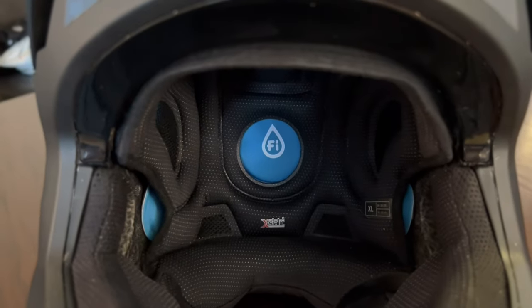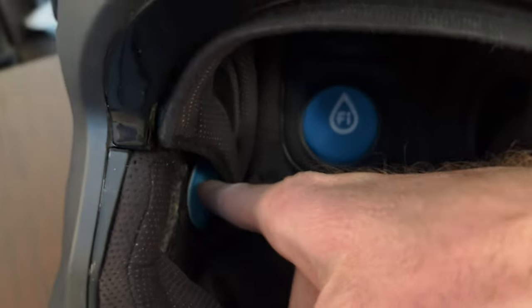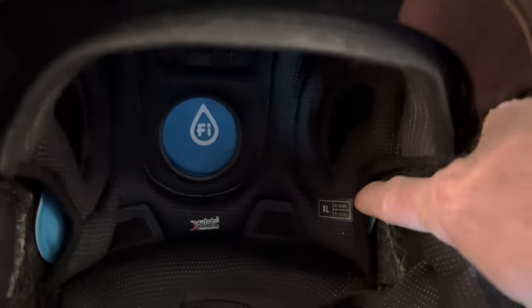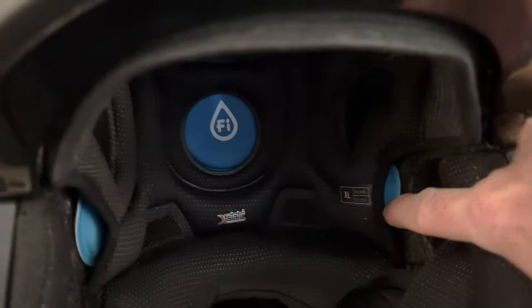The 2019 version had Fluid Inside technology — basically these little blue pods with gel inside, designed to mimic cerebral spinal fluid in the event of a rotational impact.